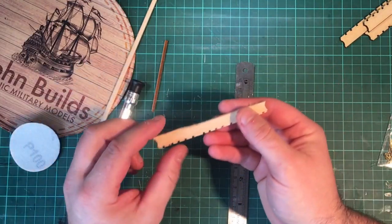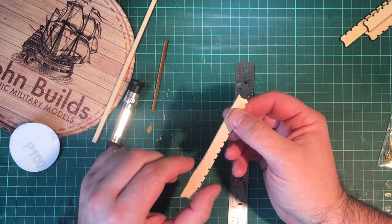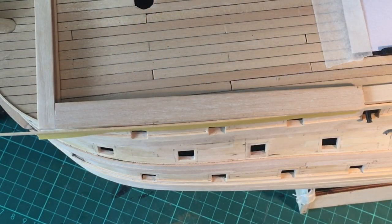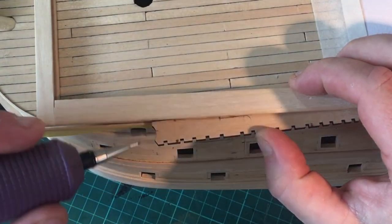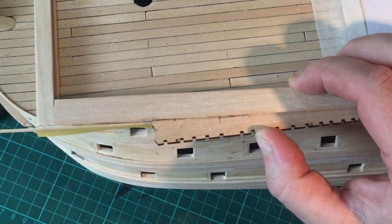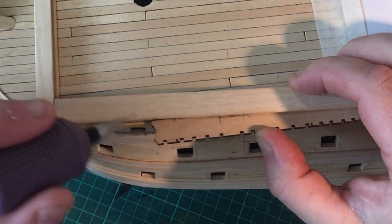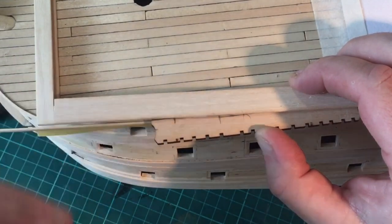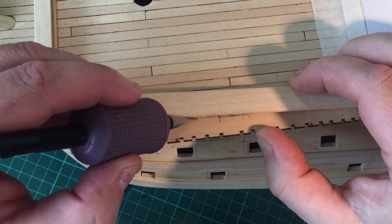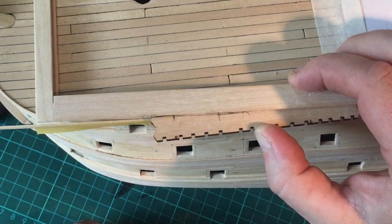Now I'm just going to dry fit it back on Victory and see what it looks like. I've just brought Victory back down off the shelf to test fit this chain rail for the first time. As you can see, when we fitted it for the first time that was where the position marking started with the gap. But now the gaps are only just down to that section, so that just means it needs a little bit more carving and tapering off into this section here and then that will fit nice and snug.